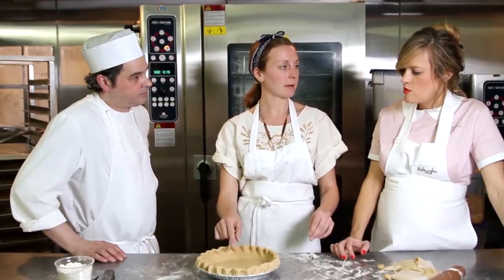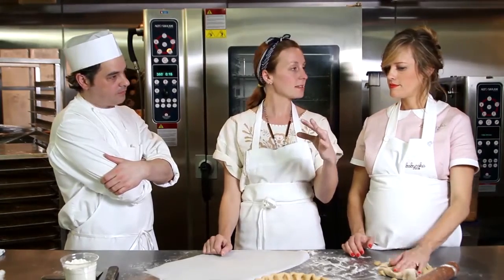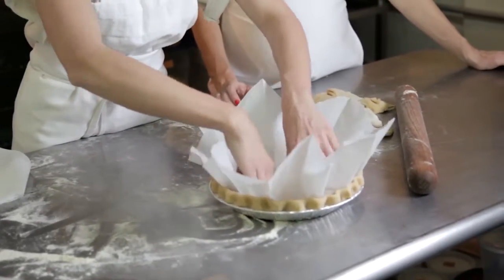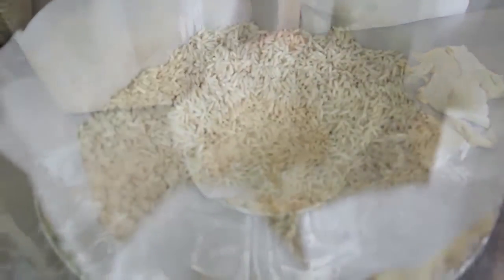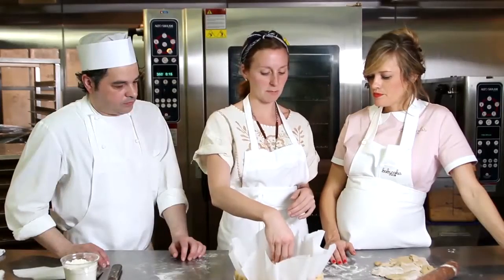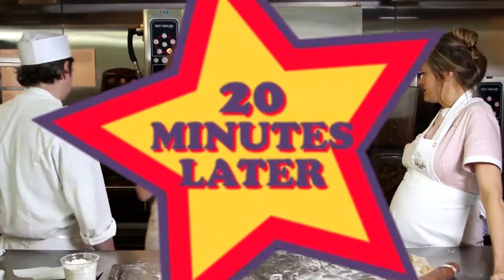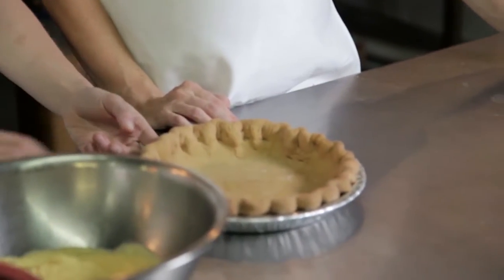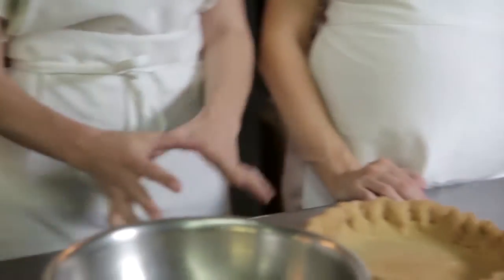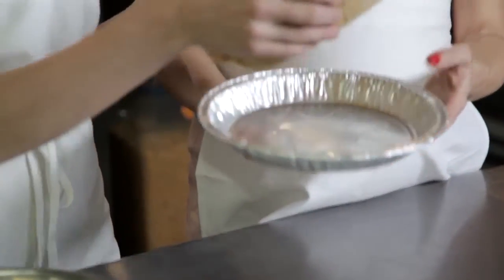We're gonna blind bake this pie. Blind baking means we bake the pie crust with nothing else in it, so a standard pie crust won't rise. Blind your pie with some parchment paper, then put dry rice in it to weigh it down. What temperature? You can go up to 350. How long? Let's go 15 minutes and check it. We ended up baking this for about 20 minutes. The crust browned before the center, so we pulled the rice shell out and put it in the fridge or freezer to cool.